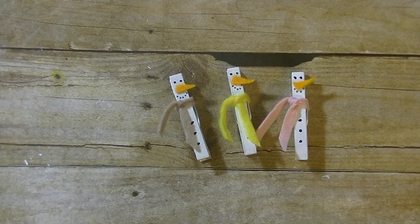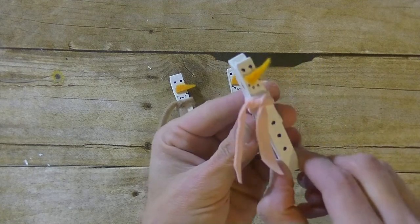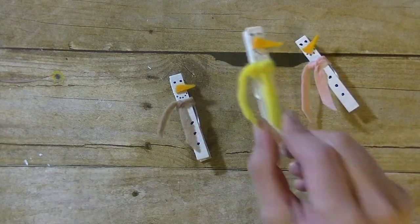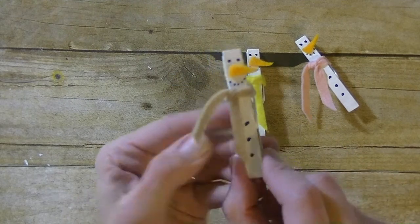Hey guys, it's me Stace. I am back today with another Toddler Tuesday video and today we are making snowmen from clothespins. Aren't they adorable? There's that one, this one, and also that one there.